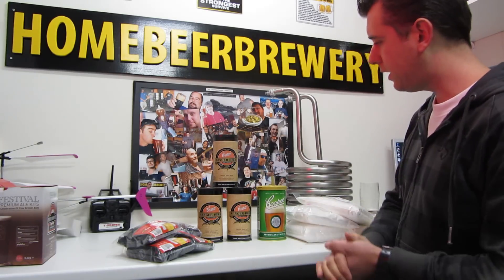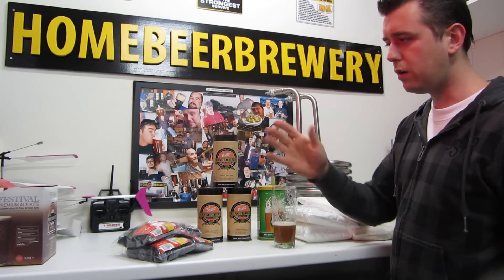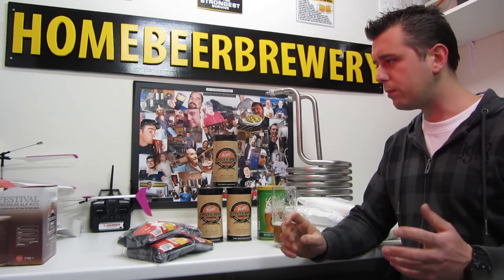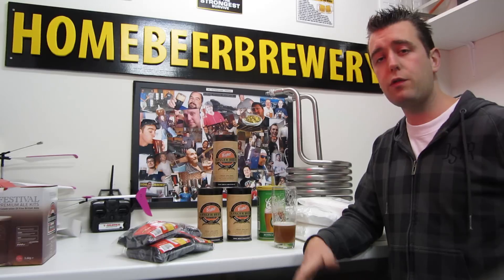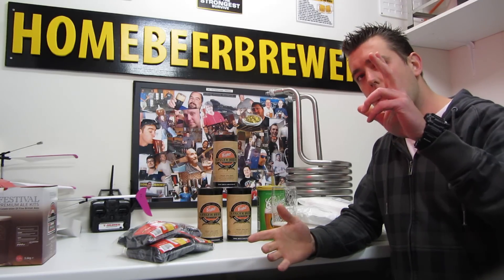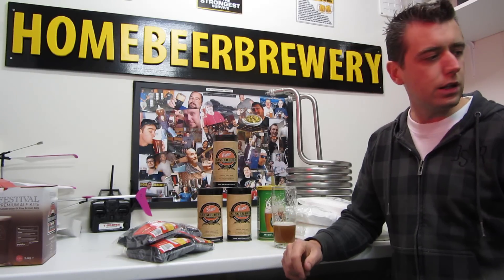And I have some sugars for my extra kits. As I told you, I'm going to make a brew video about the Festival Premium Ale kit. And that's basically everything I have for this Homebrew Wednesday. The hot apple cider is still fermenting and I'm going to transfer it to secondary in a couple of days.